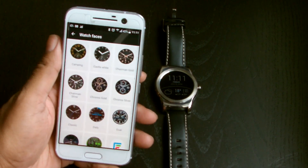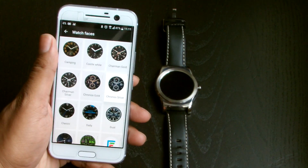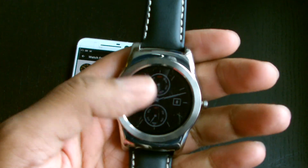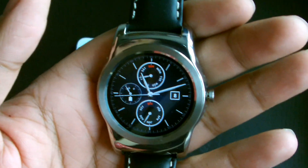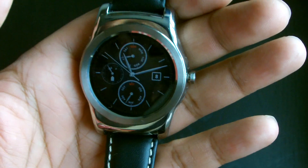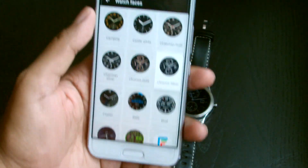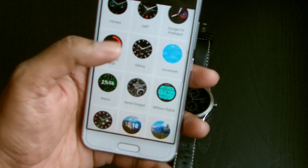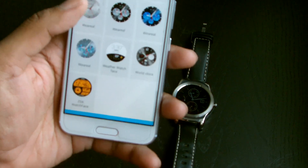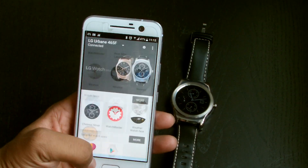You can see a list of watch faces in the app — some of these are installed by default. For example, the Chronos Silver comes as standard with the LG Urbane; it's basically the default watch face you see all over the LG websites. You can see it going into ambient mode. There are quite a few default ones, and there are also some Google Fit, hiking, and other watch faces, plus a few custom ones I've already installed which I'll run through in a minute.